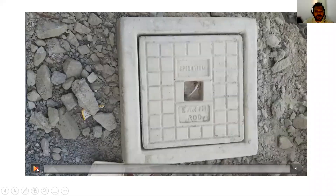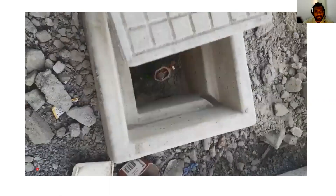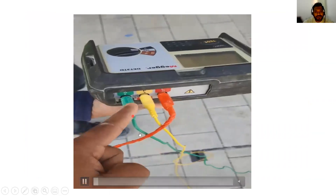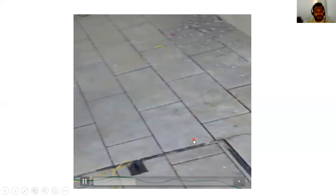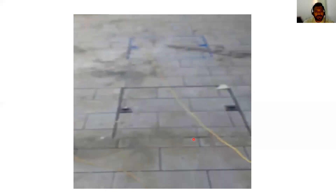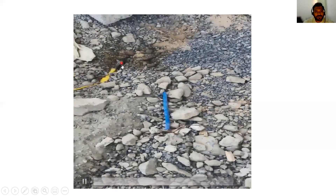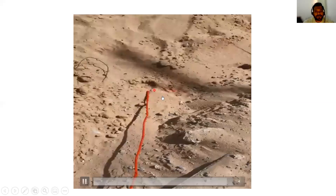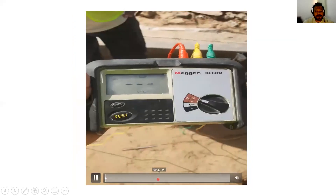This is our earth pit where we are measuring. Inside the earth pit we have an earth rod. This earth rod only we are going to measure our reading. The green wire is connected to the earth pit, and the yellow wire is connected 5 meter distance from the earth rod using a spike. The spike will be kept inside the ground, approximately 30 to 40 cm deep, then the yellow wire will be connected here. The red wire is connected 10 meter distance from the earth pit. So we are connecting our green, yellow and red wires.